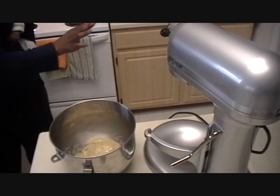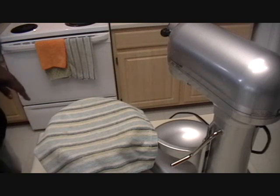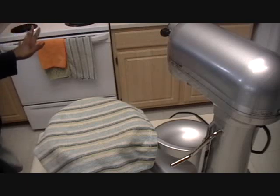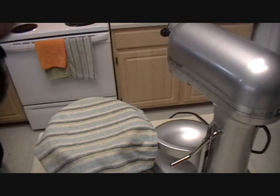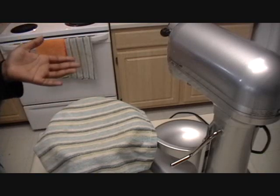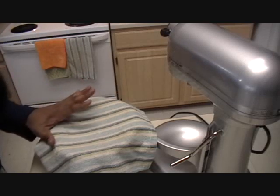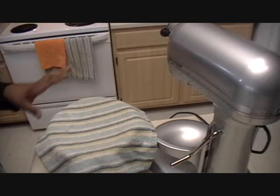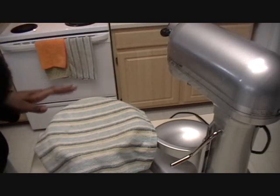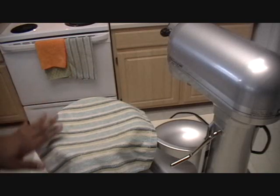Cover the oil-coated dough with a clean kitchen towel. You can put it on your counter, in a sunny windowsill, or even in the oven — heat it to about 150 degrees, turn it off, let it cool for five minutes, then put your bowl in there. Let it rise for at least one hour. I like to let it sit for about two hours — the longer it sits, the better. This recipe will make about 20 good-size rolls, and believe me, that may seem like a lot but they will not last long.